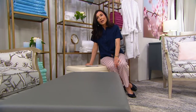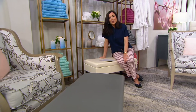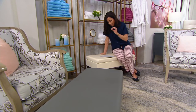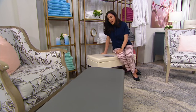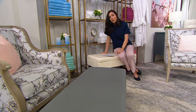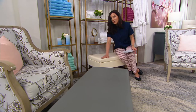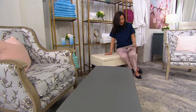We have it in two colorways. This is the ivory. I was reading the reviews for this and really the reviews are stellar. One of the women said she usually doesn't buy ivory furniture — I'm guessing because it's hard to keep clean — but she bought the ivory and loves it. With this, you can just wipe it clean.